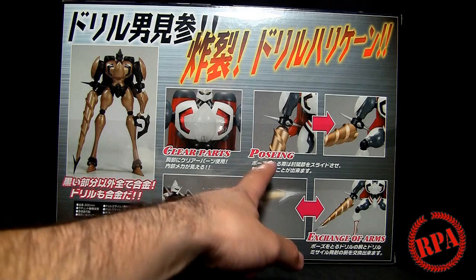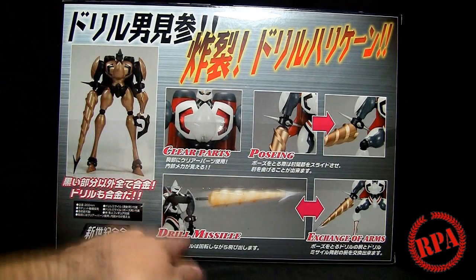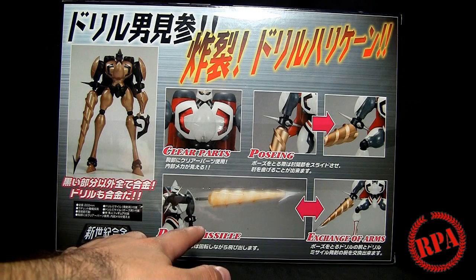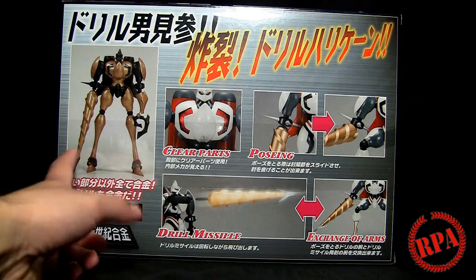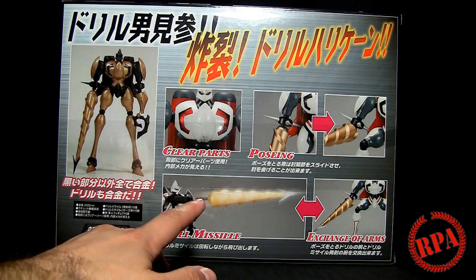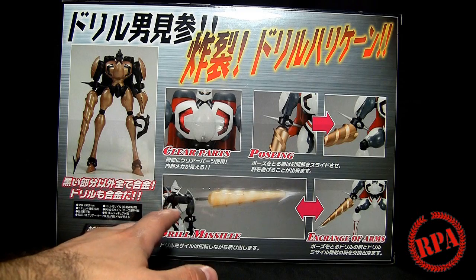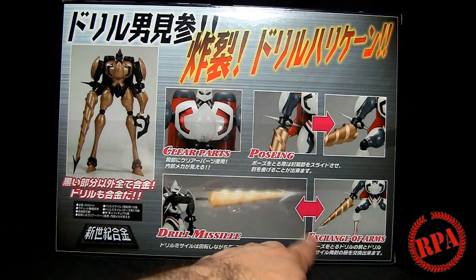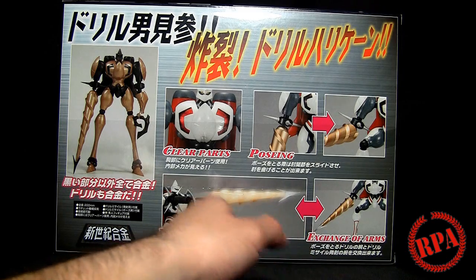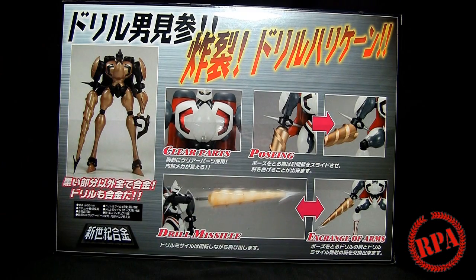It does have clear parts. There's a posing section — I guess they're just trying to show you how you can pose it. It does have a drill missile feature. The die cast one does not shoot; I'll show you that later. It has a plastic version which you can shoot out, and that demonstrates the exchange of arms needed to do that feature. So let's go ahead, open this up, and check it out.